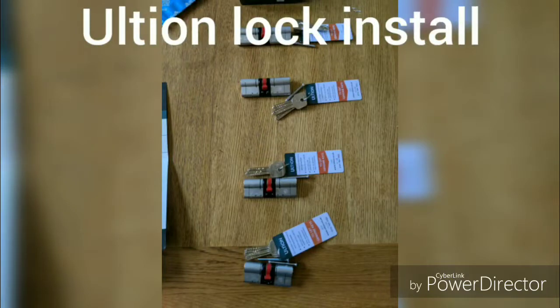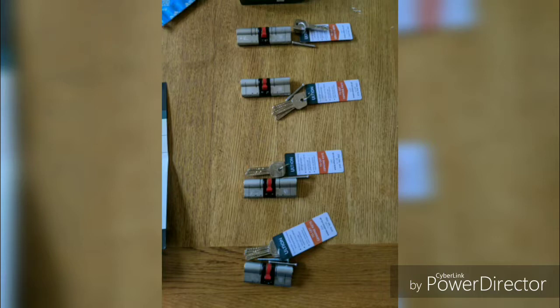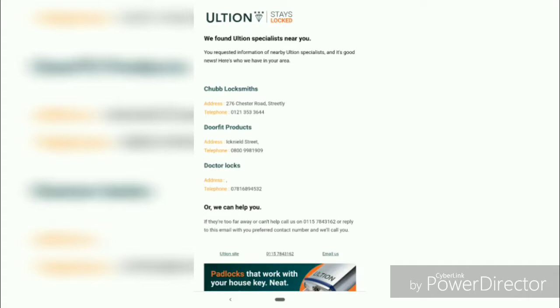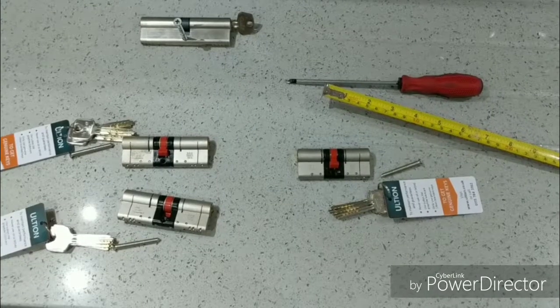Hello everyone, a quick video as promised just to show you how easy it is to install these Ultian locks to replace your existing barrels in your doors to improve the security of your house. That's what they look like from the outside and inside — they've got the three stars and the diamond to show the level of security they offer.